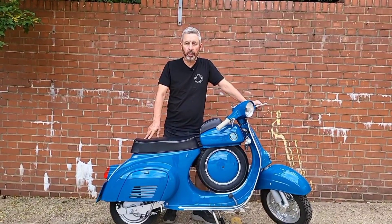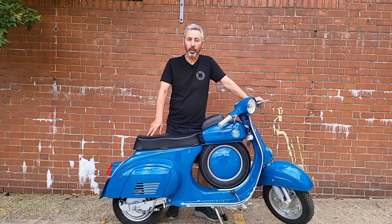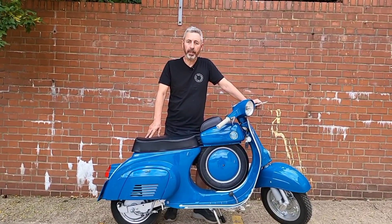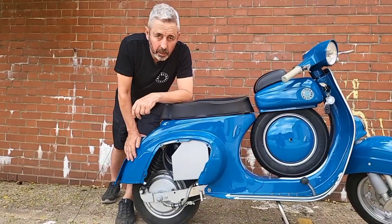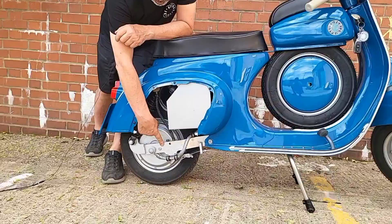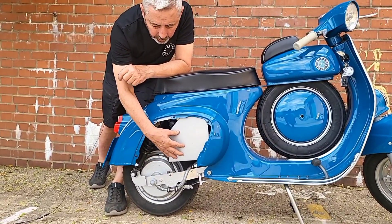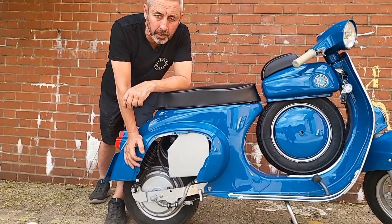Hi, my name is Niall McCart from Retrospective Scooters and this is our electric conversion kit for small frame Vespas from 1963 through to 1989. The small frame kit is a four kilowatt hub motor in a swinging arm with a control box, and it's all contained underneath the engine compartment.